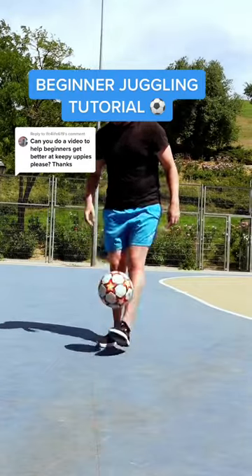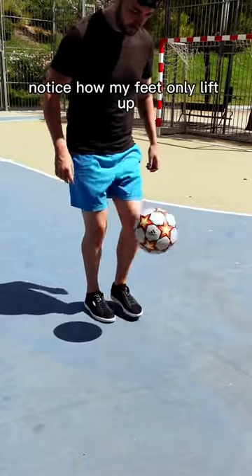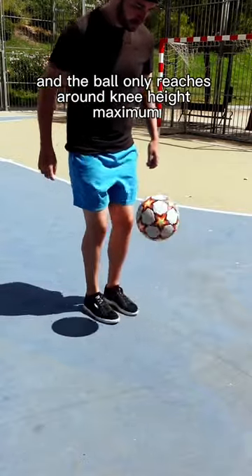Here are some of my best tips for beginners who want to improve their juggling. The first tip is to take soft touches. Notice how my feet only lift up a few inches from the ground and the ball only reaches around knee height maximum.